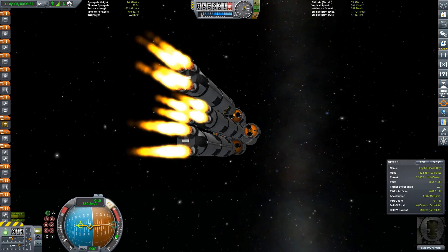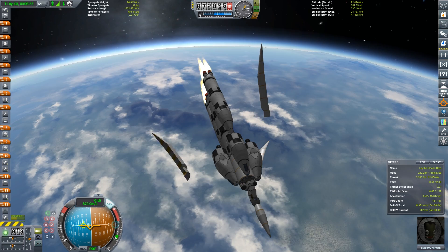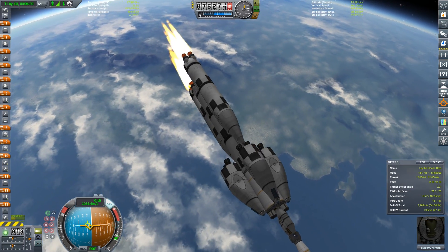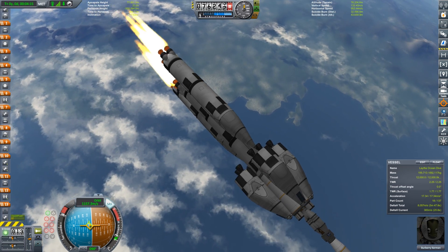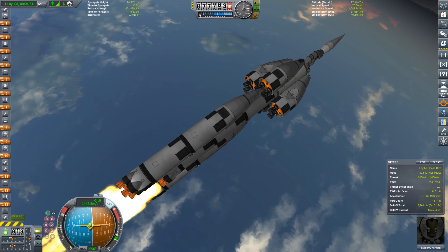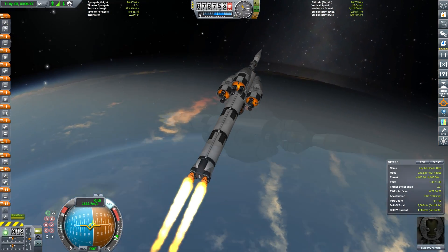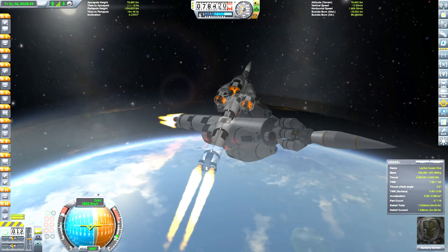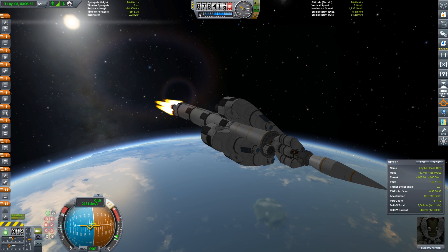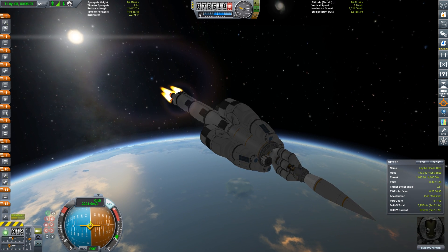Ditching those fairings, which are set up in a clamshell way with three segments. Underneath you can now see a second little launcher that will be used to get back off Lathe. The last two side tanks are now empty — we'll ditch those. Our single mammoth core stage will get us to orbit and probably halfway to our encounter with Jool. Just getting close to orbital velocity now.